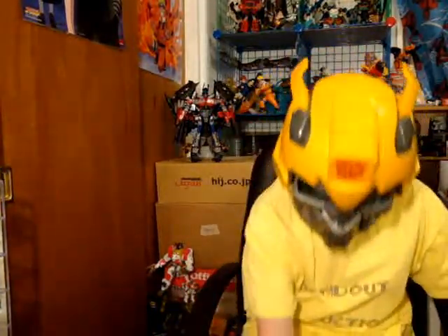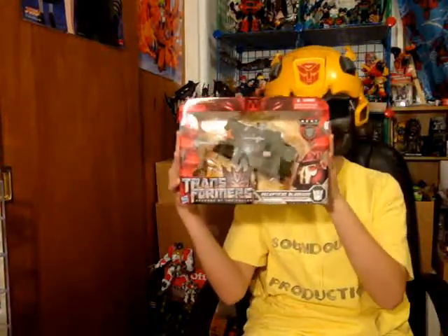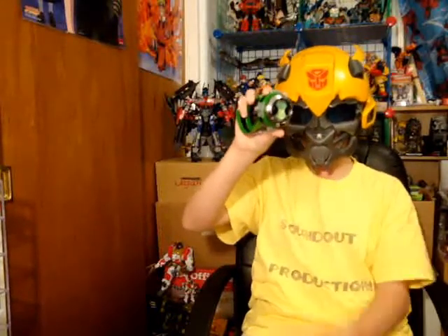Speaking of reviews, my next review will be this guy. I got him, so he'll be the next review. Also, I got this at Toys R Us a while ago — the Omnitrix Hero Edition, the one with a chrome ring and all 10 alien figures — but I didn't know if anyone wanted to see a review of it. If you would like to see a review of this, please post a comment below; otherwise I'll skip over it. They're just kind of shiny, though.